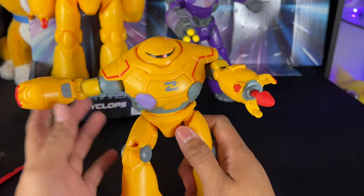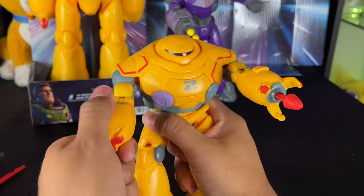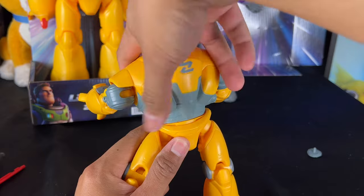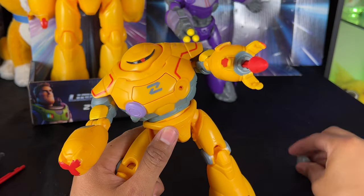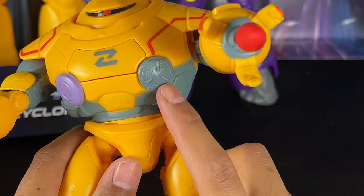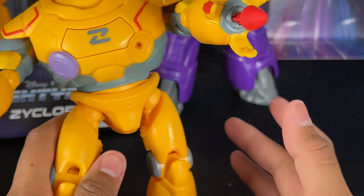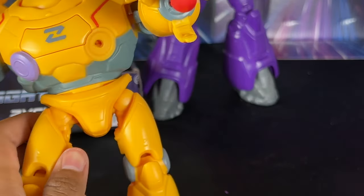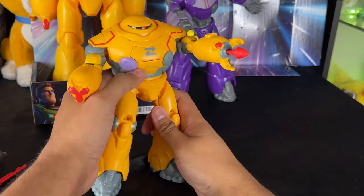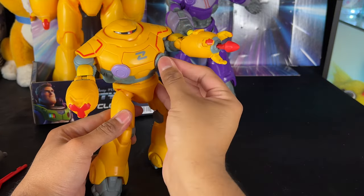He has a missile ready to launch — this one kind of looks like it could fire a laser even though it doesn't do anything. He also has really nice waist articulation, going 360 degrees. There goes the teleportation disc — it accidentally launched. This is supposedly the teleportation disc from the movie. It's a little anti-climactic in toy form, but I'm sure in the movie it opens some kind of portal or time jump.